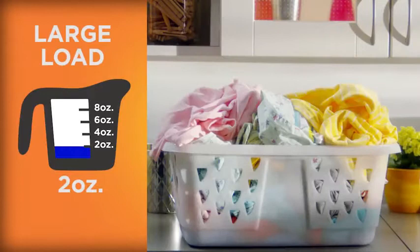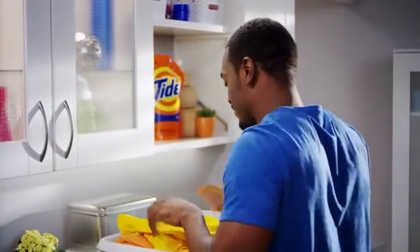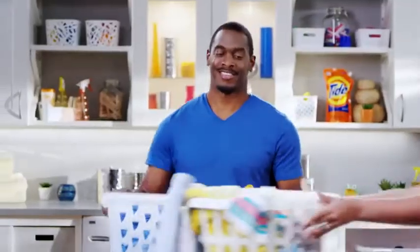For large loads, use two ounces. And medium loads, an ounce and a half. Now you'll always be ready for laundry day, even when it catches you by surprise.